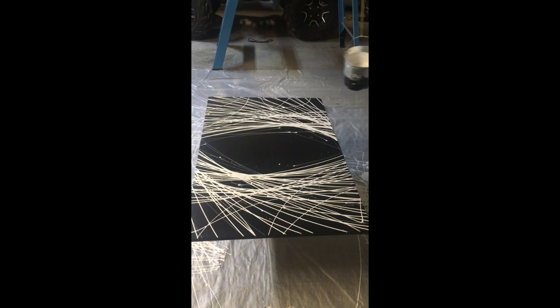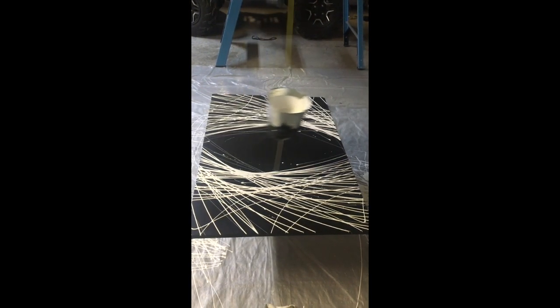I actually recreated one of his pieces of art on a big scale, which you can see videos of my process here. After I did all of those steps, this is the final product I created. Today I thought we would go over a way to create his sort of art on a smaller scale.